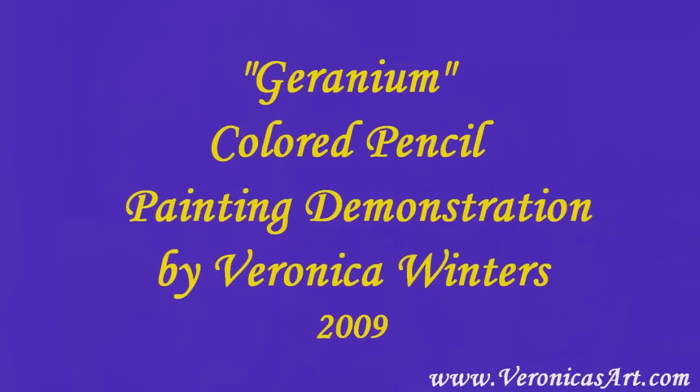This video shows you the steps that I take working on my paintings. I use Prismacolor pencils and a picture to paint from.